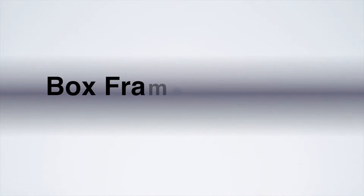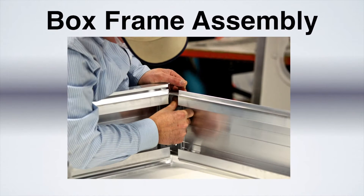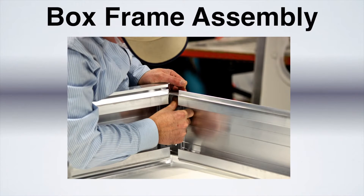In this demonstration, we will show you how to assemble a non-painted aluminum box frame using Lord 400 series products for corner key bonding.